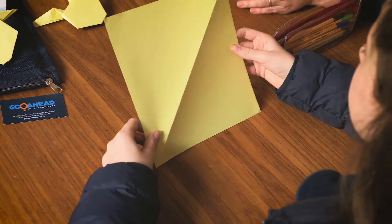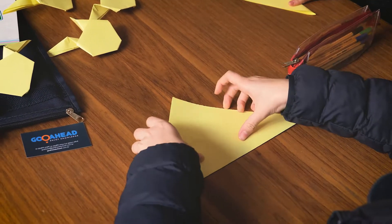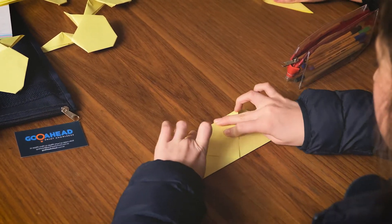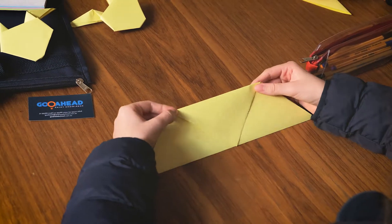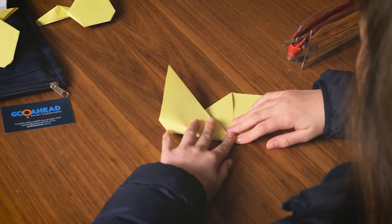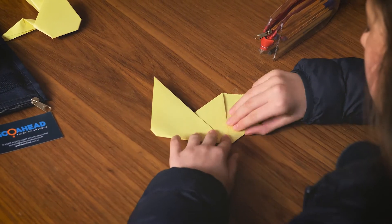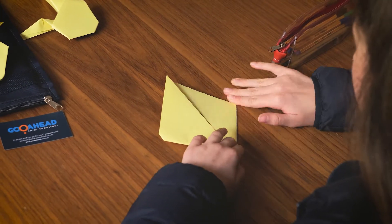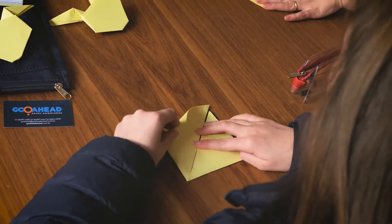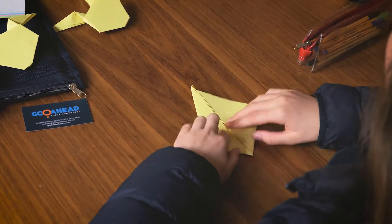First we got a big square, then we fold it in half and we have a big triangle. Then we fold this part right here to start making the ears. Then we fold it here and here the same way, and then we fold it here and here to make the ears.